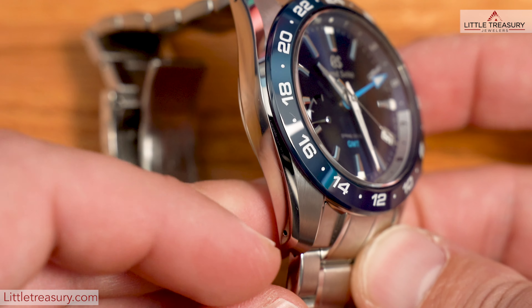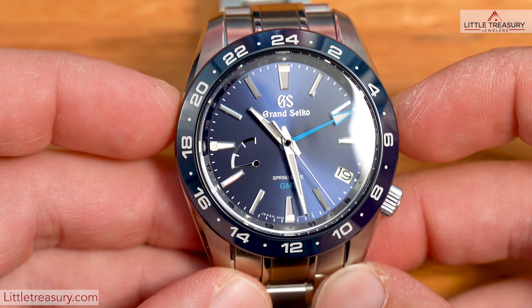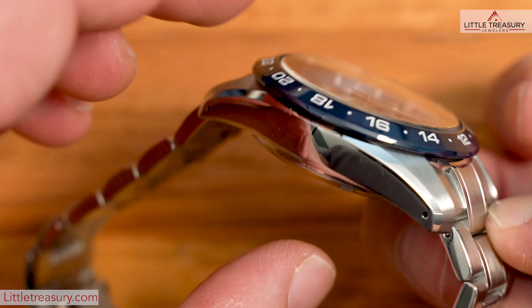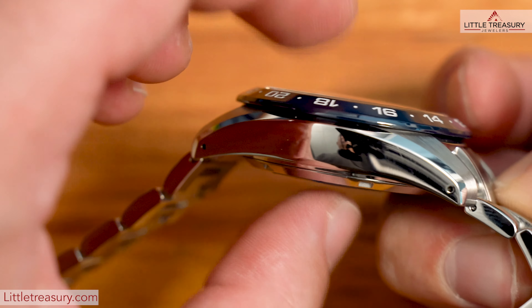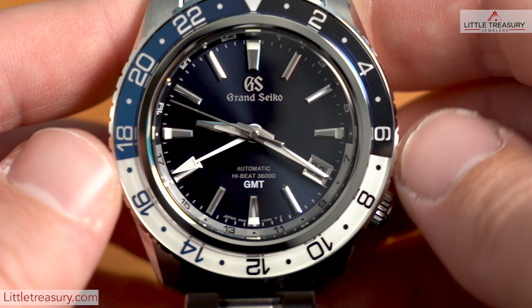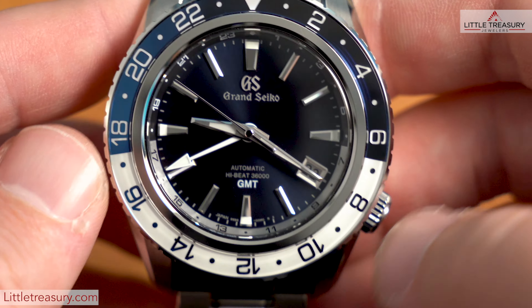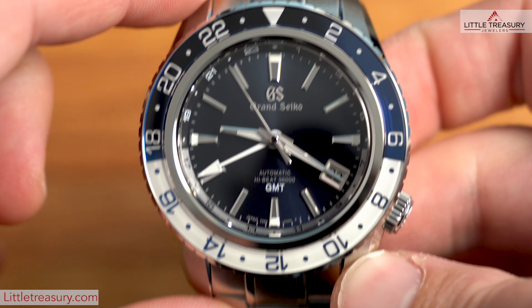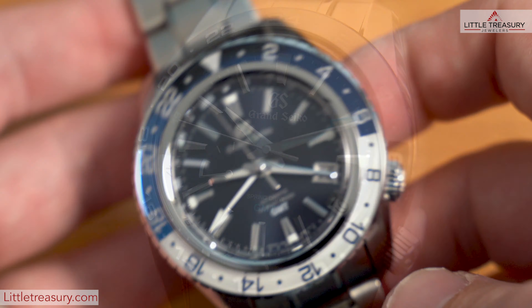That's where the similarities end. The cases are totally different, with the SBGE255 having a 40.5 millimeter width, 48 millimeter lug to lug, a 14.7 millimeter thickness, and 172 gram weight, while the SBGJ237 has a 44.2 millimeter width, a 14.4 millimeter thickness, and a 50 millimeter lug to lug, weighing in at 188 grams.